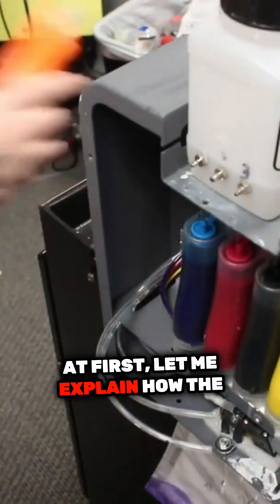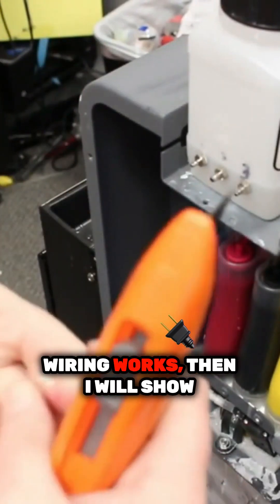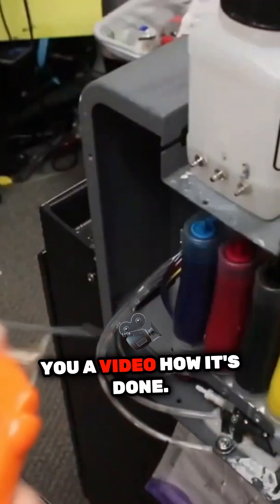First, let me explain how the wiring works, then I will show you a video of how it's done.